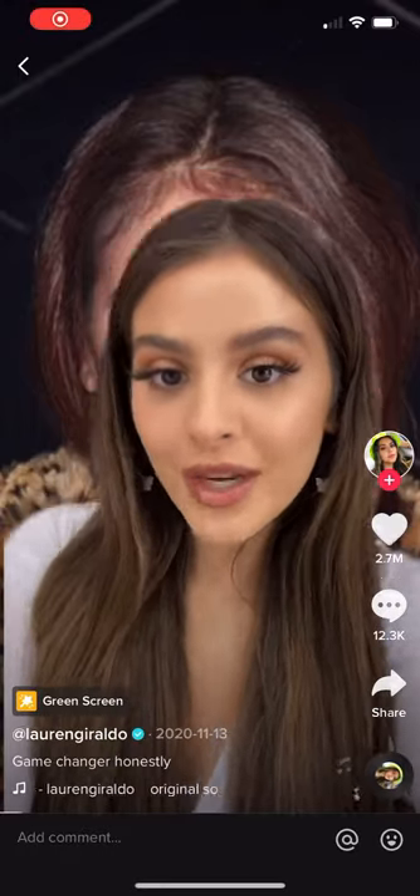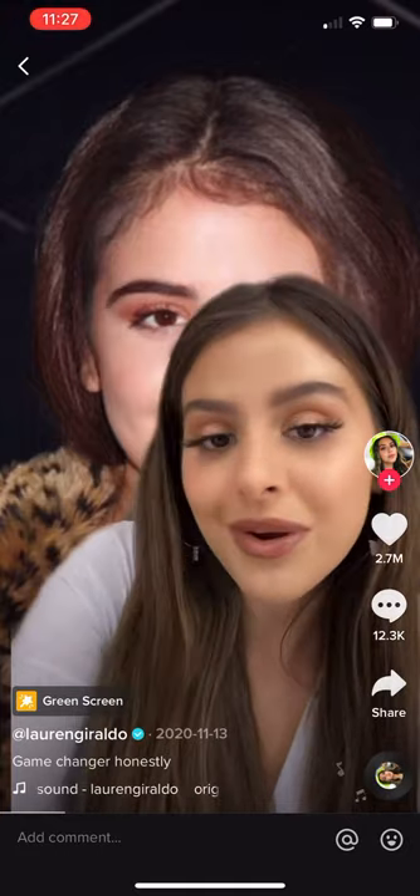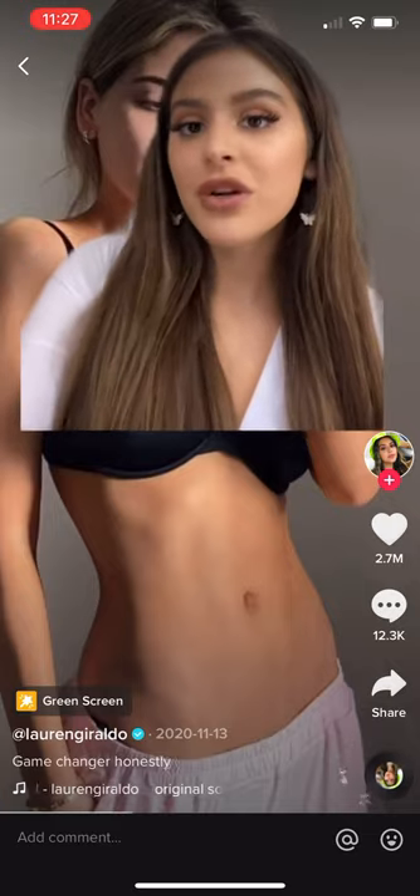I used to weigh 30 more pounds than I do right now. I've been able to keep the weight off for about two years now, and I'm gonna teach you how I did it. So here's me before — I don't diet, I don't calorie count. Here is a recent picture of me for reference.